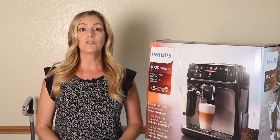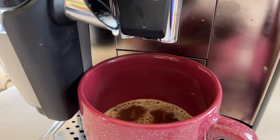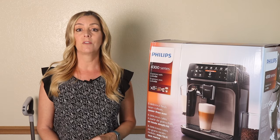In this review, I'll tell you what kind of drinks it makes and I'll show you the quality. I'll talk about how they taste, what the cleanup is like, and how this newer version compares to the previous generation Philips 3200 Series that I reviewed last year.